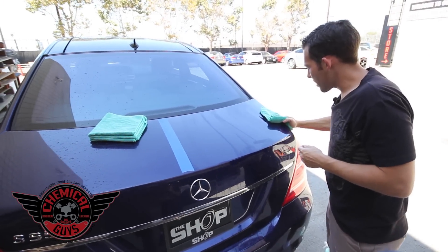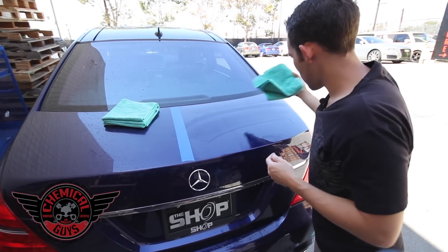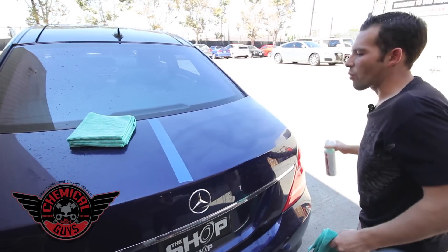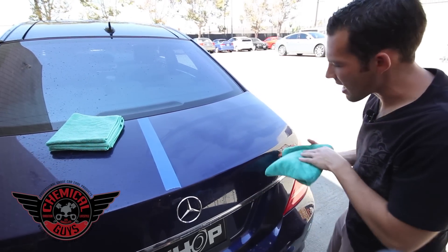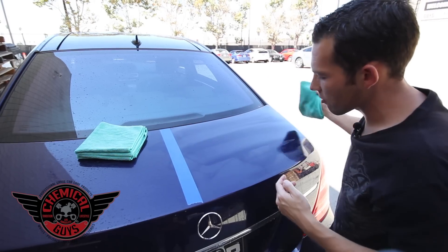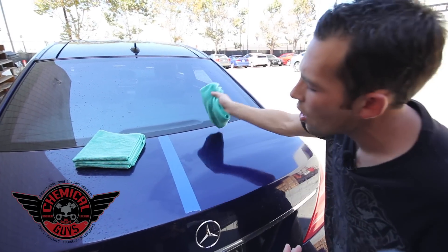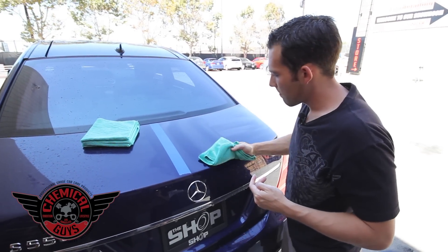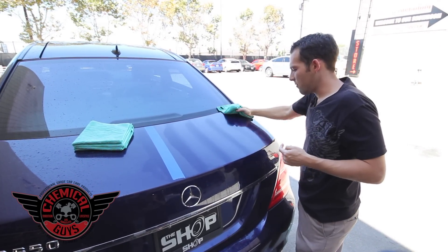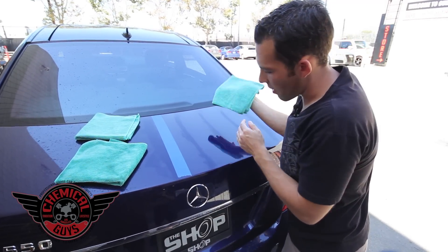Since we have heavy water spots, I'm probably going to do a double wash of EcoSmart to make sure we remove all the contamination over the surface. We're only doing a double wash here because this is extremely heavy contamination. On a contamination level of 1 to 10, I would say this is a 10 — because we're not just removing natural contamination, we're removing man-made pollutants such as gasoline, oil, and other debris found on the road. We've wiped off in one direction and pulled off the dirt. Now I'm going to take my secondary microfiber towel and buff off any streaks.